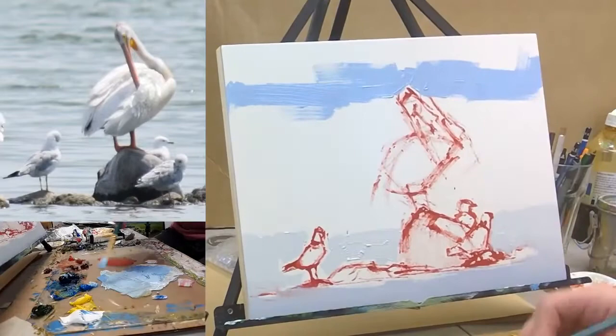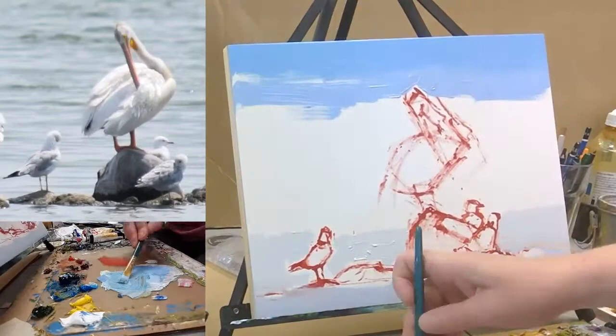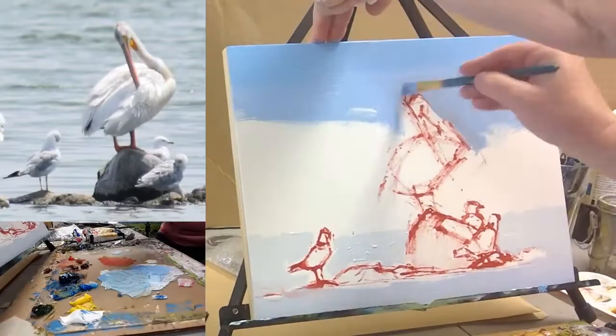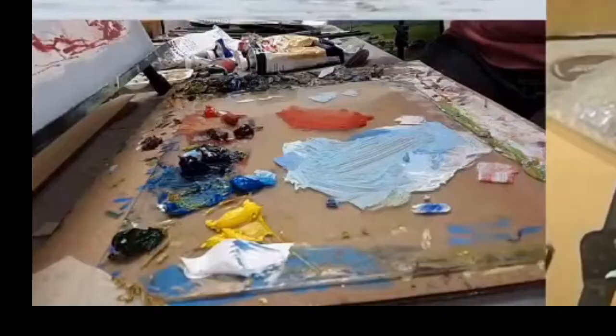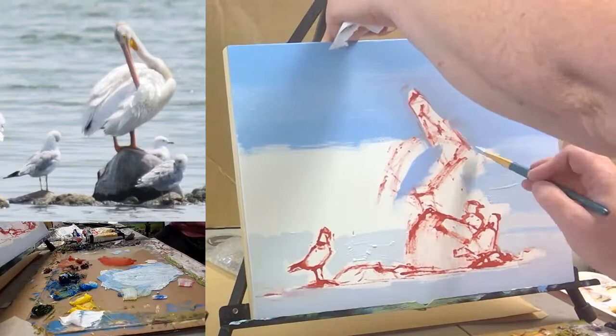That water is beautiful. I need a lot of this, and I want it to be dark enough that the highlight on the pelican really shows up. With a bunch of color — I love that the shadow right here is about the same value as the water behind. That makes me happy. So I'm getting kind of the base shadow color in the water here.